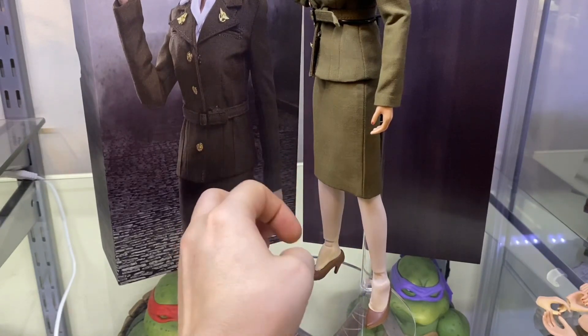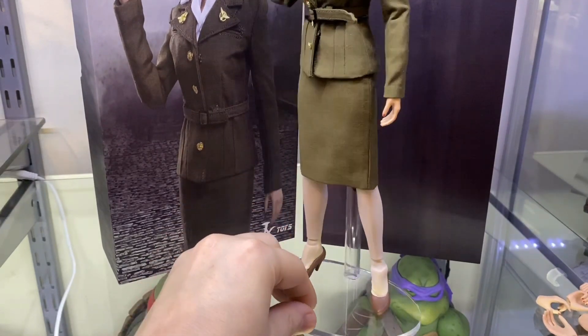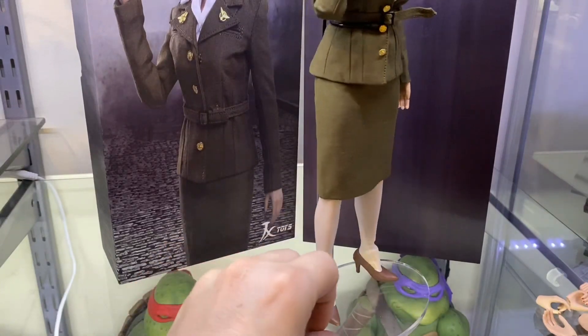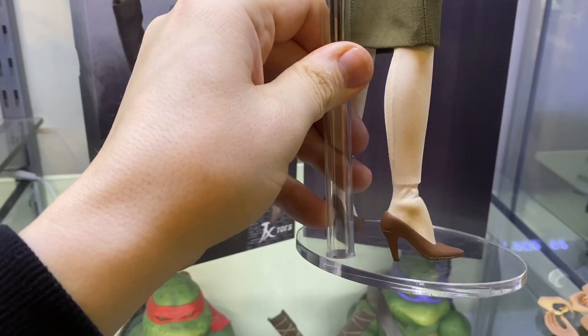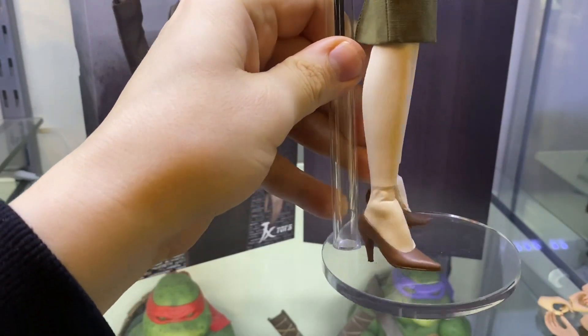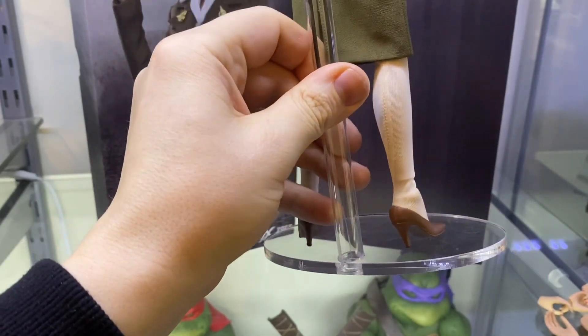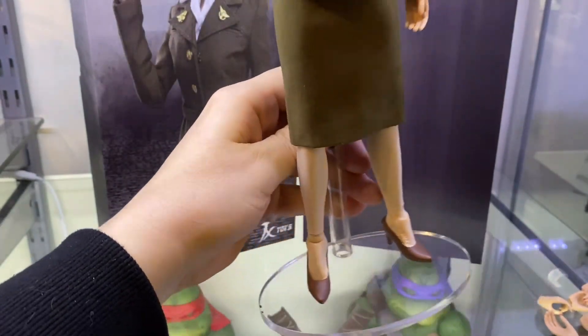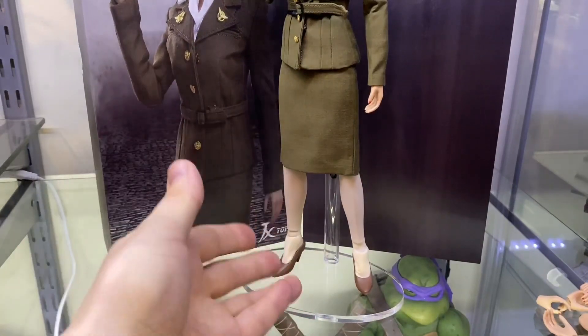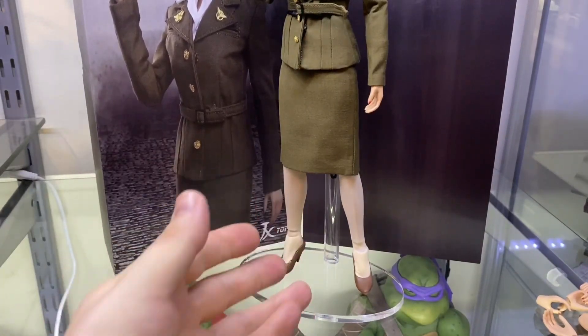The shoes are a little bit plastic fantastic, but they are supposed to be simplistic and they're not too bad. Excuse the fingerprints on the stand, but I've been moving this around. Obviously the stand does not come with this figure — that's simply one of my own. In actual fact, there is no stand with this figure, so you'll have to buy your own or use an existing one from your collection to keep her standing.